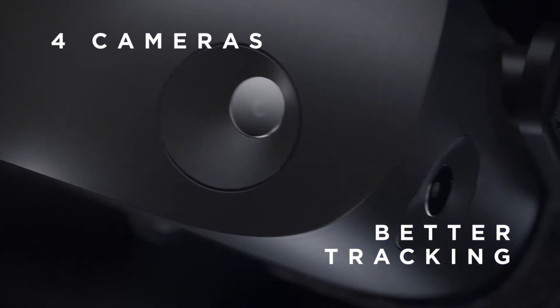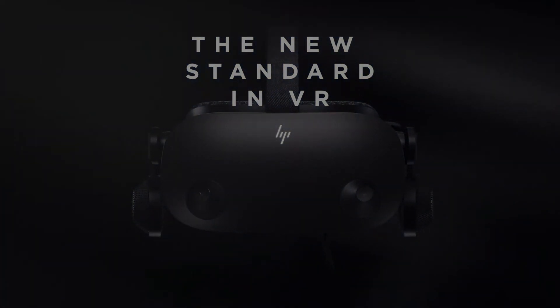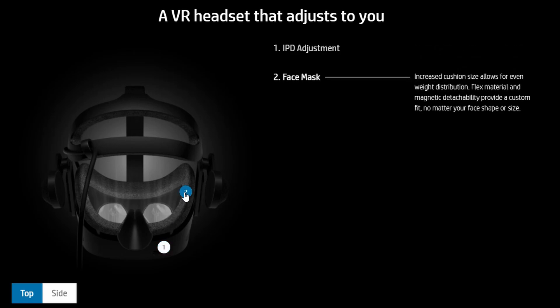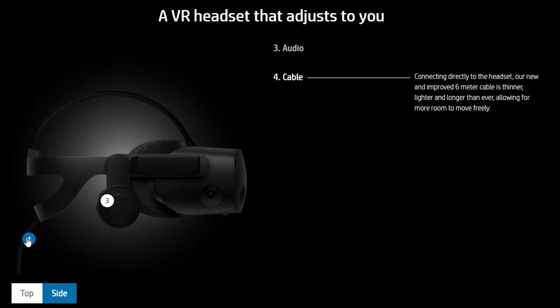It's still an inside-out tracking headset, but it's got two more cameras — making four cameras — improving tracking overall. It's also going to feature a face cushion with magnetic fixing points, just like on the Valve Index. And it's going to feature a flip-up screen, so you can pop in and out of VR as needed with ease.